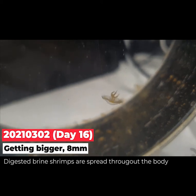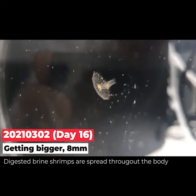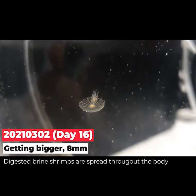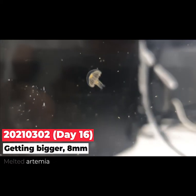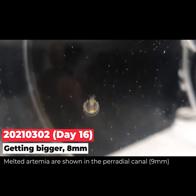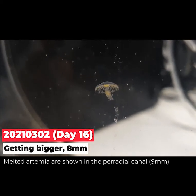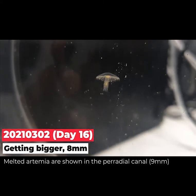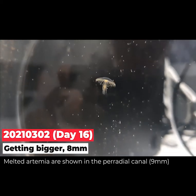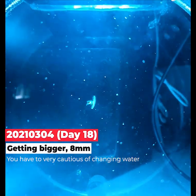It's getting bigger and bigger, and the digested brown streams spread throughout the body through channels, like a network of blood vessels. The next day the body becomes very clear and transparent, and the orange shapes are absorbed into the body. The bodies are getting bigger, and this is also a characteristic of adult jellyfish. The melted artemia are shown in the paroral canals, and the size was about nine millimeters.